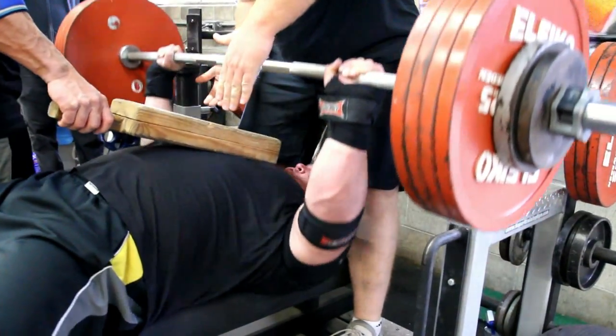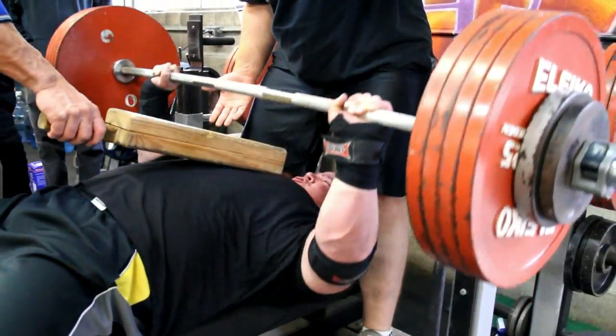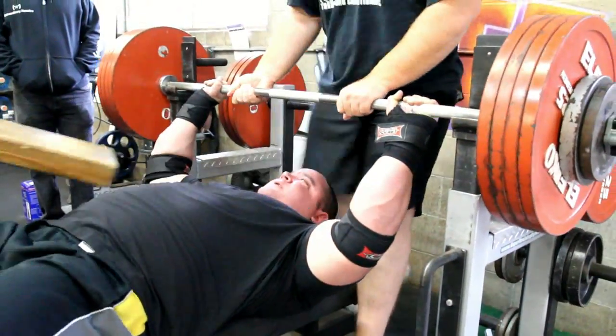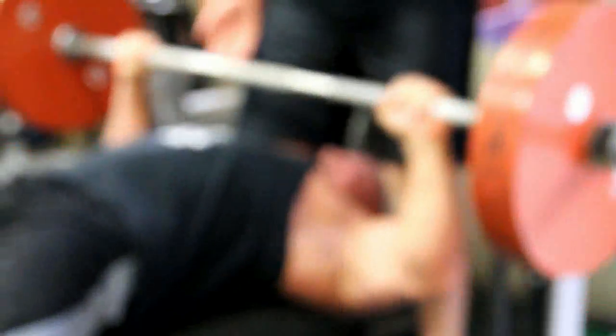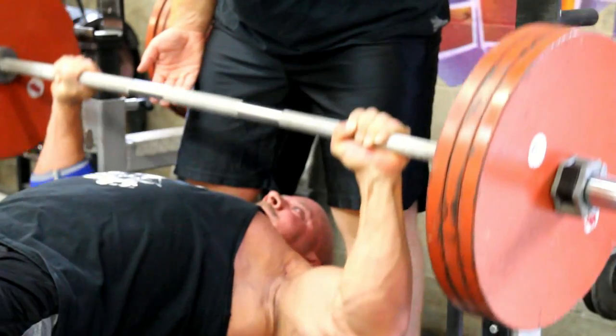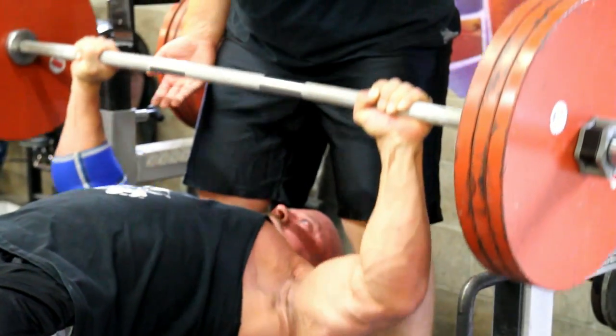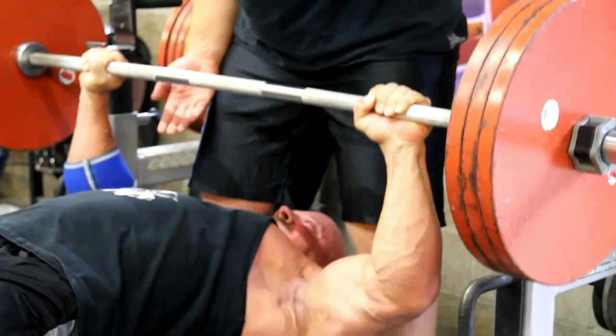Here I am going with some two-board work, doing some triples before I get into my bench shirt. On a max effort day, we just kind of pick an exercise and a rep range to work in and try to stick with it. In this case, I did the two boards for three reps and it wasn't in my bench shirt.